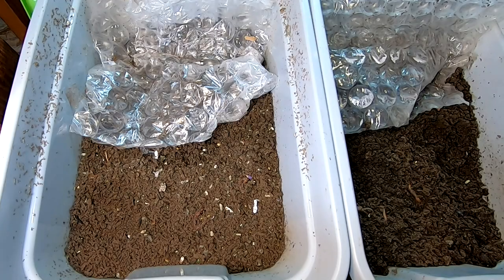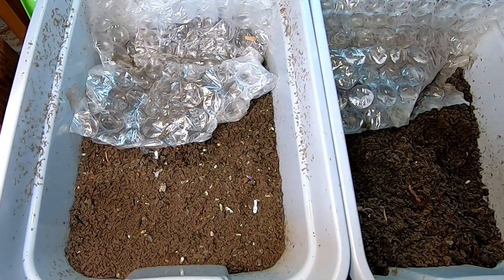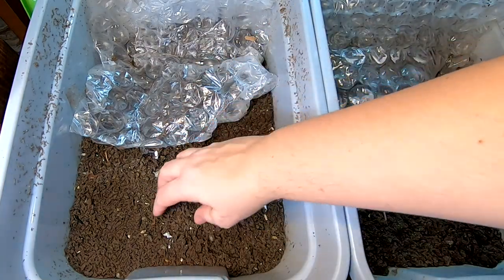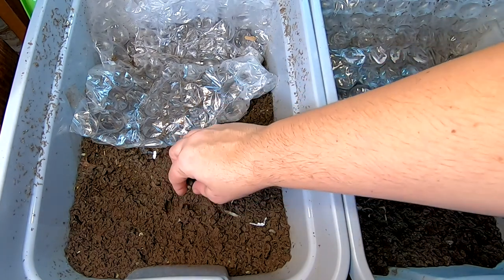Hey guys, it's Ann over at Plant Obsessed and today I'm going to take a look in on my formerly cocoon-only bins that are currently trying to migrate.